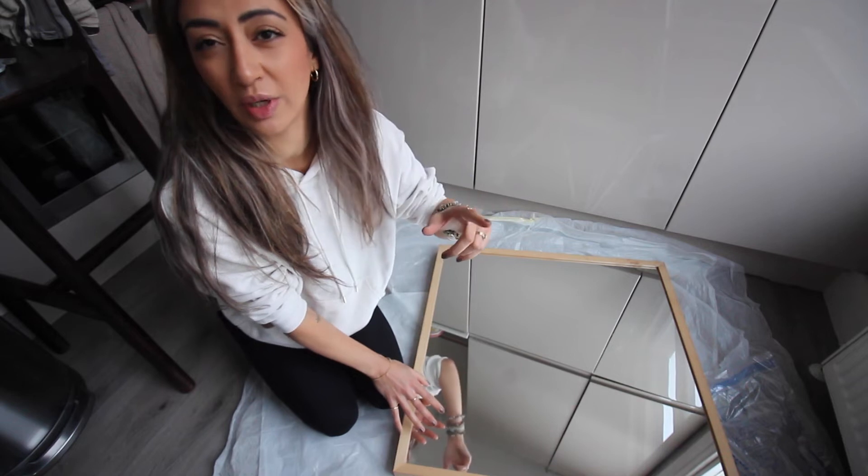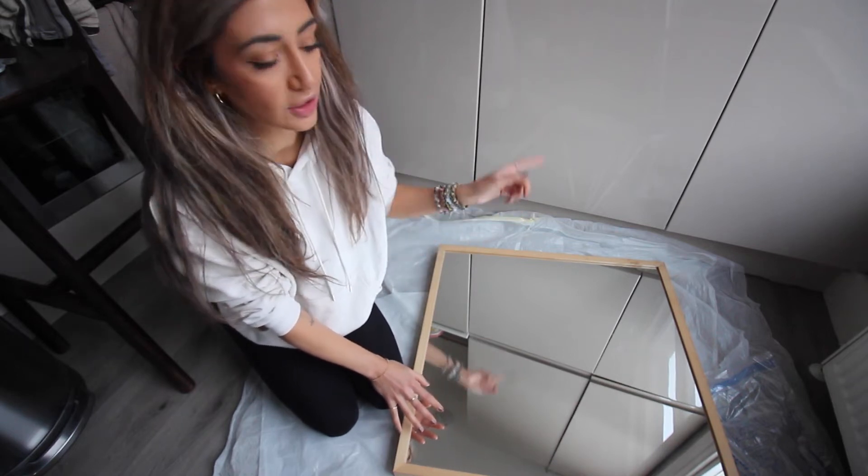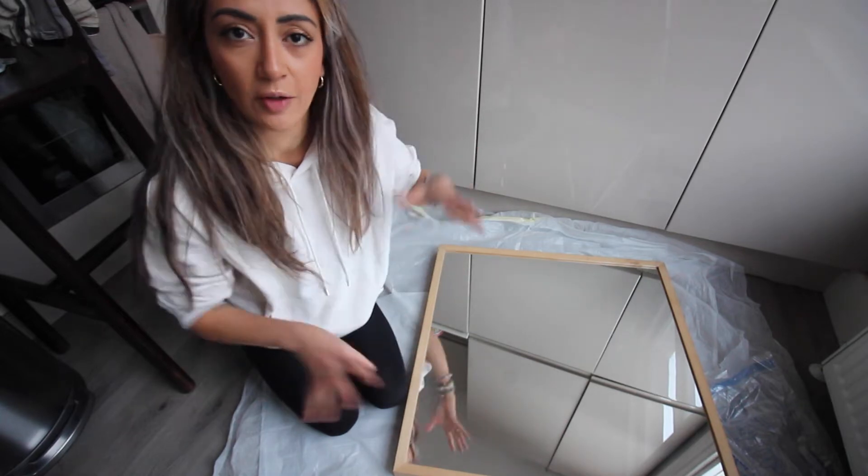Let's get straight to the DIY and I'll explain as I go along. This is the mirror I'm going to start with, rather than the one I showed you in the intro, because I'm worried I'm going to run out of the foamy stuff. So I'll be back with the cleaning stuff and the foam to show you the materials I'll be using.